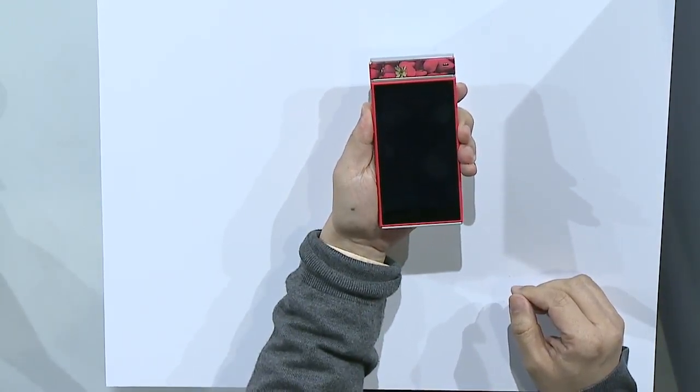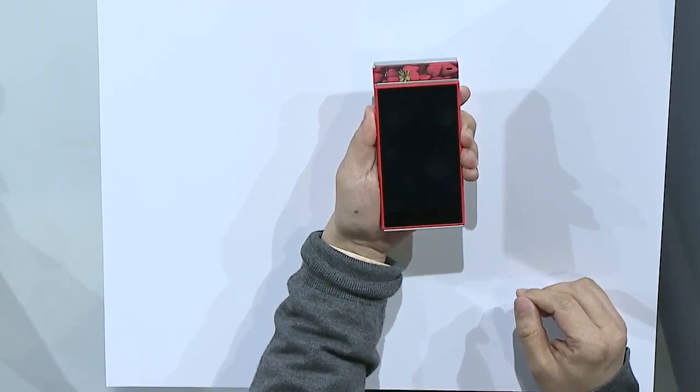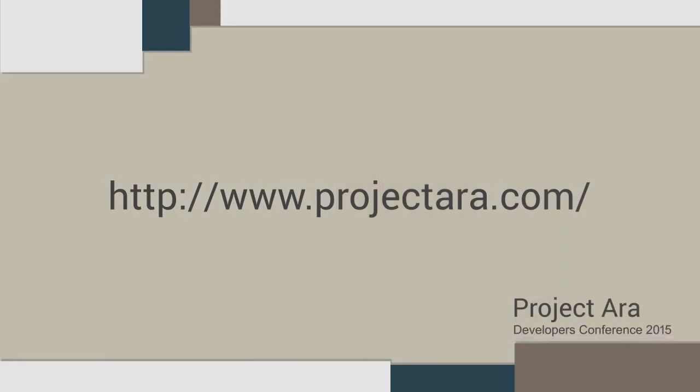Come find me or someone else with a phone. Thank you.